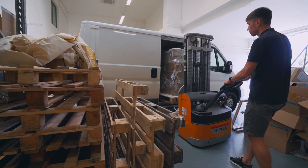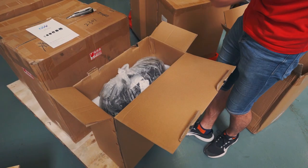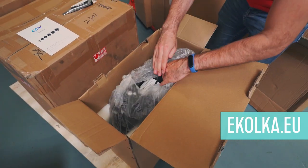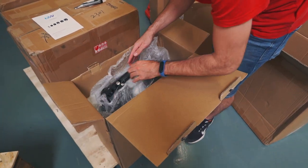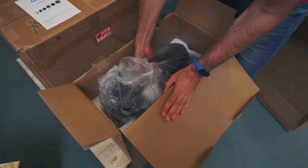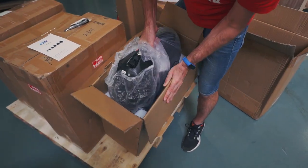Thank you all for your attention. Like, subscribe, and see you in the next videos. If you are located in Europe, you can visit our webpage ecolka.eu — we have free shipping to 25 countries of Europe with a delivery time of 2–3 days and a 2-year warranty for all goods. Thank you and regards. That was Ecolka.